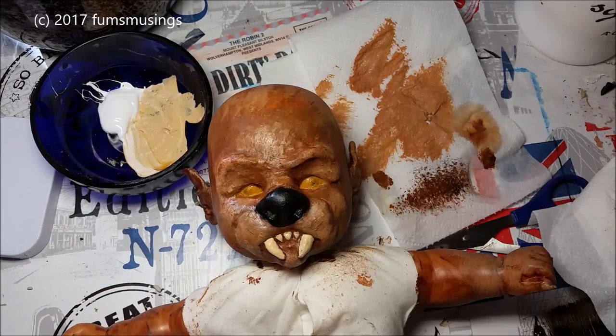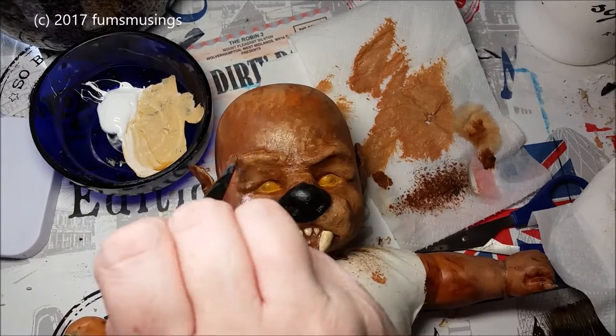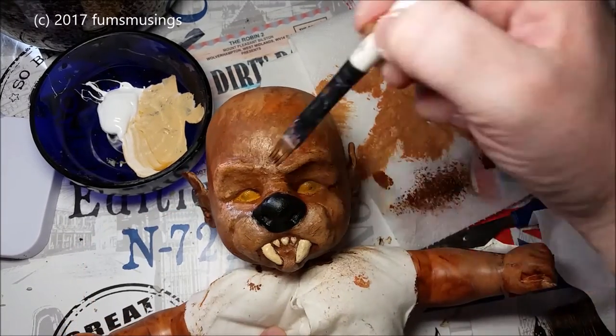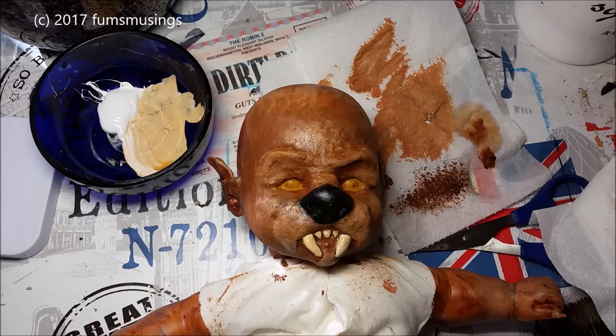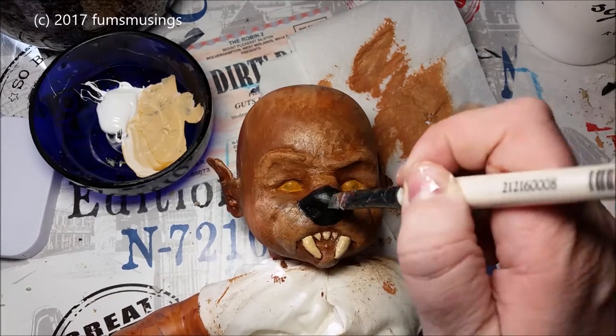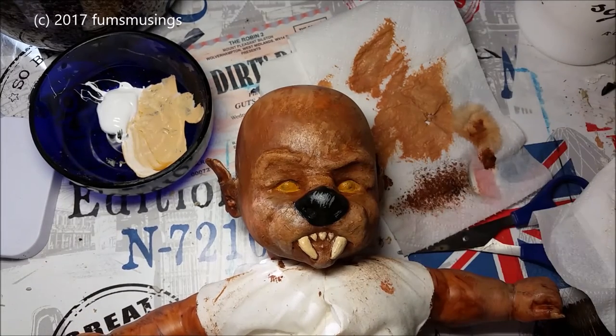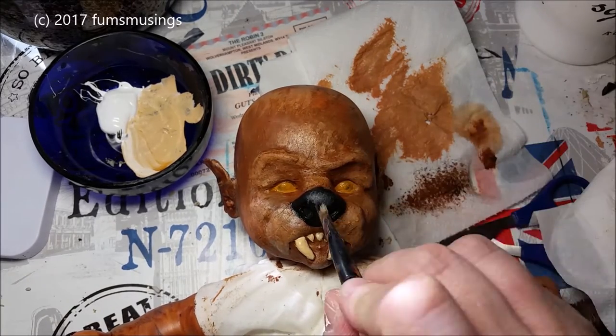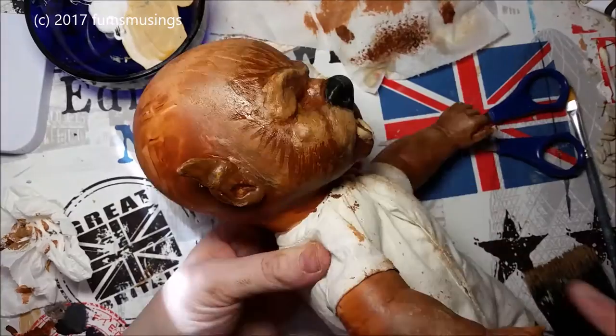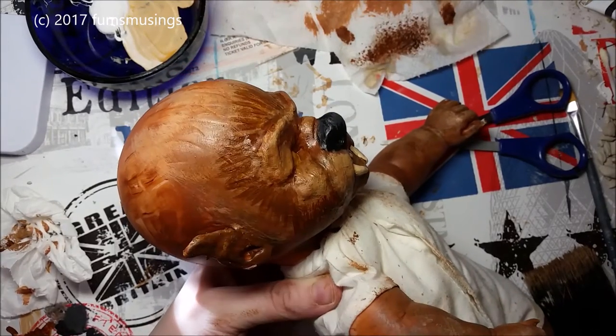I'm adding this lighter fleshy brown colour to any raised areas that I want to stand out a little bit more. I painted the eyes yellow and painted the nose black — these are just the base layers. I noticed I messed up the dry brushing in one spot, so I got a bit more black on my brush and dabbed and blended that in just to add a bit of a highlight to that area.